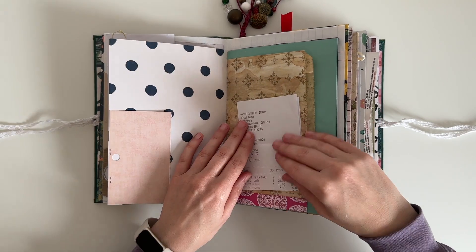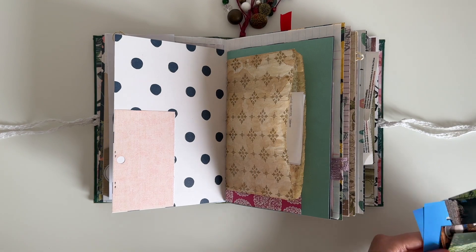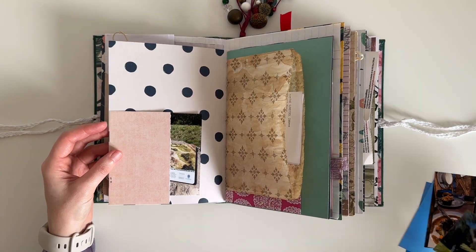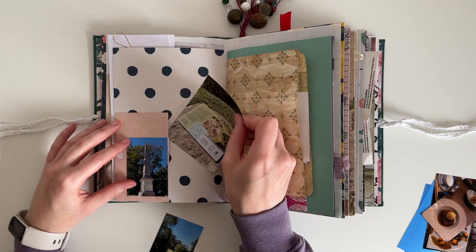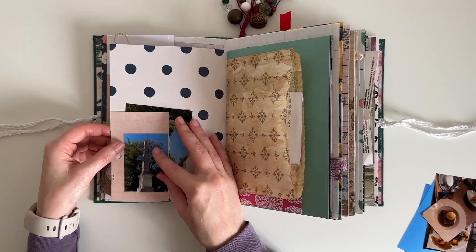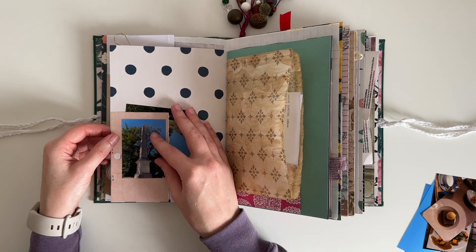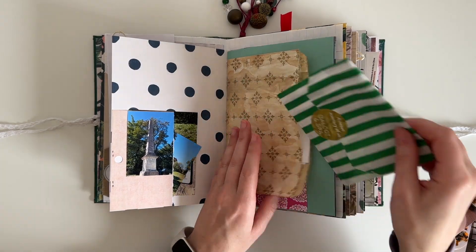I'm starting by playing around with all the bits and pieces and figuring out where I'm going to be placing it all. I do have a lot of photos and I don't need all of them on display. There is a paper bag pocket which has been tea dyed and also a corner tuck spot which will come in handy for hiding some of them away. It also makes the spread really interactive.